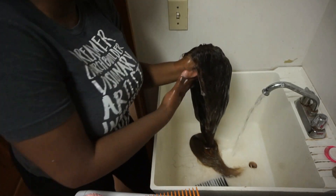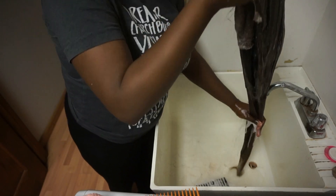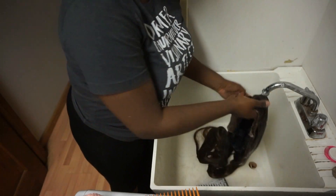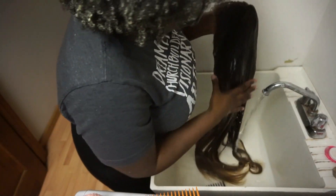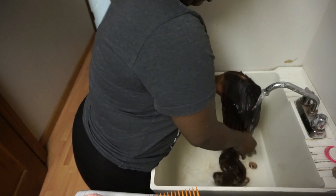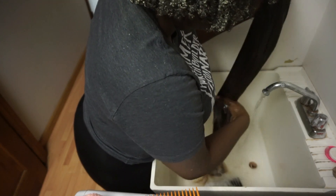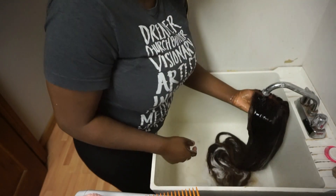I'm doing the same thing after rinsing — running the wig under the water, finger detangling, and squeezing that conditioner out until the water runs clear. Make sure you're getting in between tracks as well, because if conditioner just sits there and you don't rinse it out, you're going to have sticky patches in your wig. So really rinse it out well.